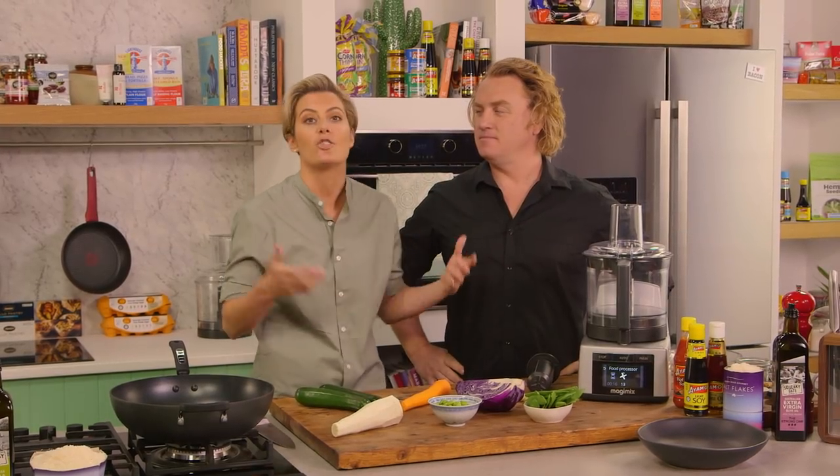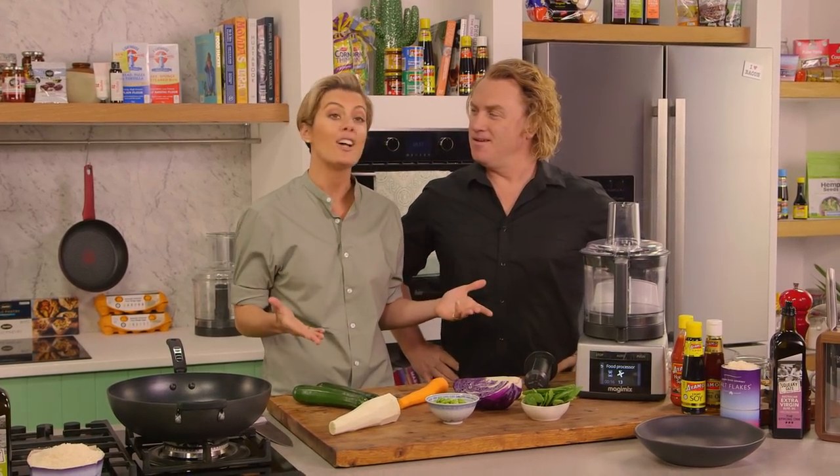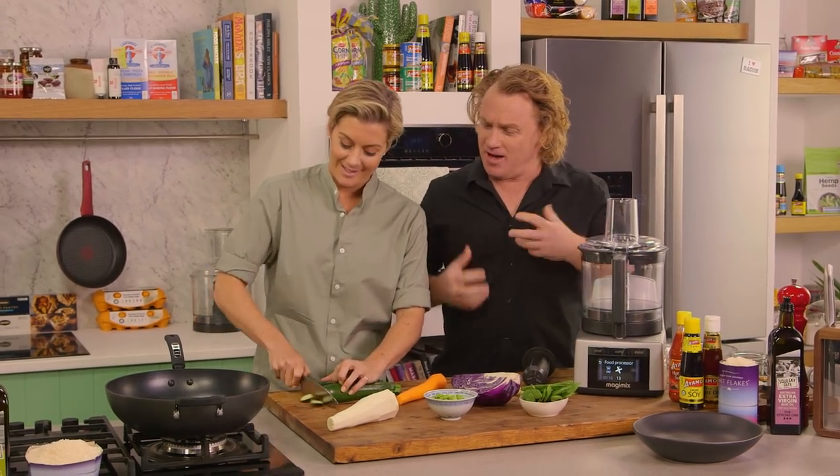Chow mein typically uses normal noodles, but I'm a nutritionist and I'm always trying to find sneaky ways of getting more vegetables in your diet. I was actually looking forward to some chow mein noodles — I love them, they're nice and thin and yellow, and they fill you up and give you lots of satisfaction.